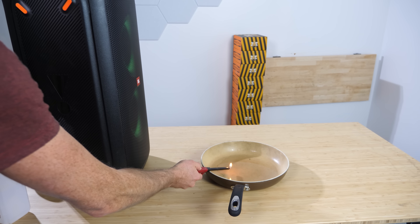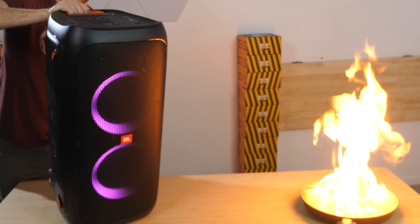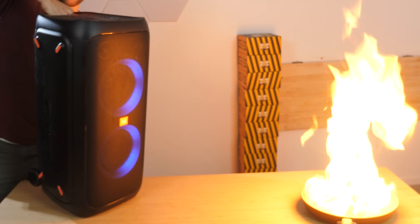It makes it look like there's this digital fan in here that's blowing out the candle. But what's really happening is it's playing a specific frequency that's able to move the air strong enough to blow out the candle. So this app's pretty cool, but if it was just using sound from a speaker, what if we just supersized this whole setup?